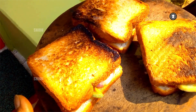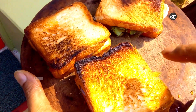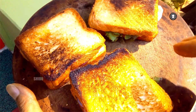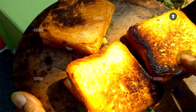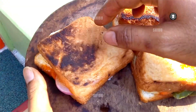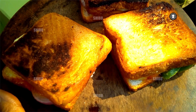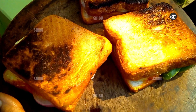The sandwich is ready. We didn't add any oil, butter, or ghee on the surface to bake it. This is very nice — I love it, very tasty. Thanks for watching!